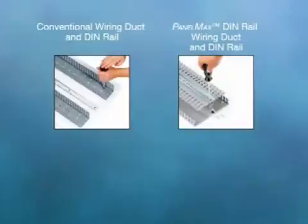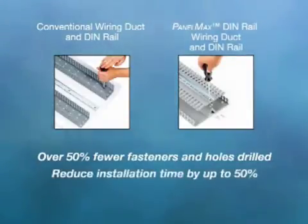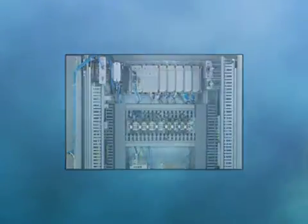During installation, PanelMax DIN Rail Wiring Duct uses fewer overall fasteners and reduces the number of drilled and tapped holes needed in the panel, for substantial labor and material savings, resulting in up to 50% less time to install versus conventional wiring duct. PanelMax DIN Rail Wiring Duct is fully compatible with conventional Panduit Wiring Duct for an aesthetic appearance to the complete wire management system.